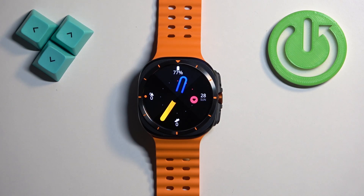In front of me I have the Samsung Galaxy Watch Ultra, and I'm going to show you how to enable and how to disable the Do Not Disturb mode on this watch.